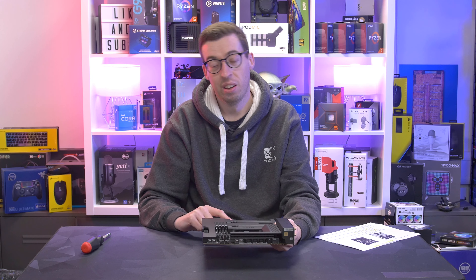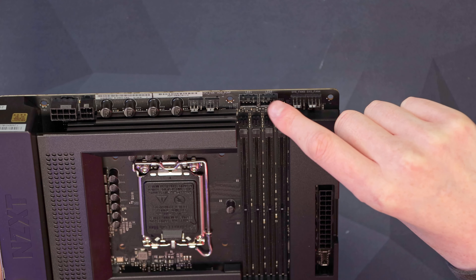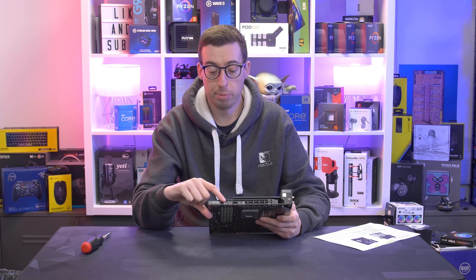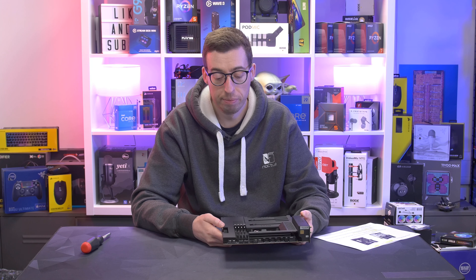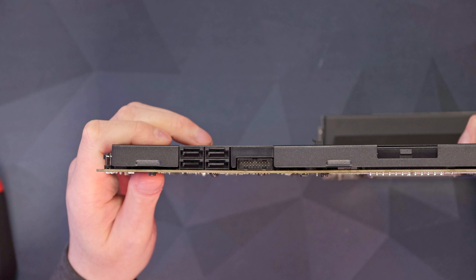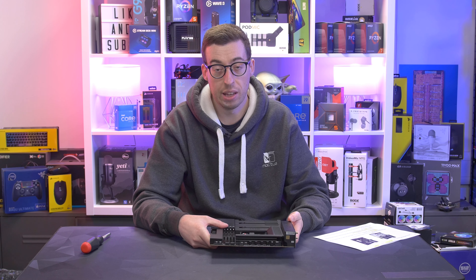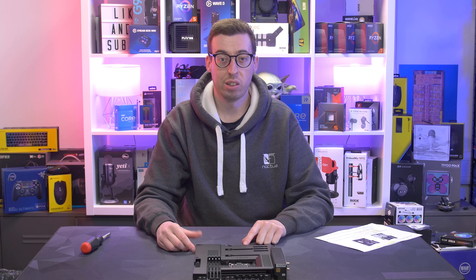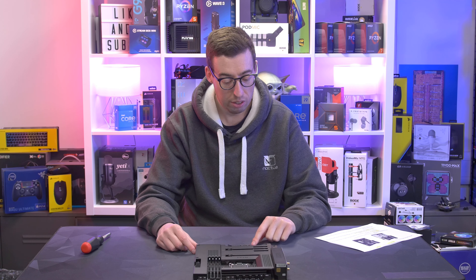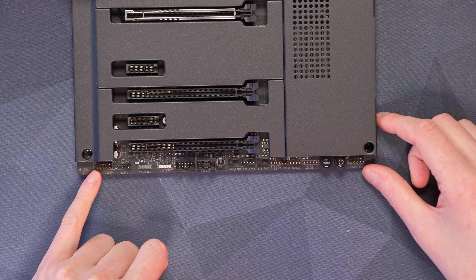You might be thinking: why am I looking at the Z690 motherboard, especially when they've got a Z790 motherboard coming out? Well, a couple of reasons. Because there's a new motherboard coming out, this one is actually a lot cheaper — it's currently on offer for $224.99 rather than $269.99. Also, if you're not going to be looking at gen 5 storage for the foreseeable future, this can save you quite a bit of money.